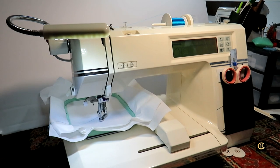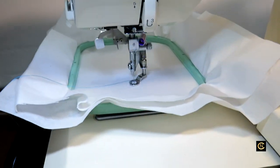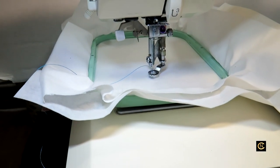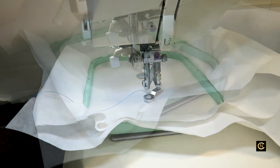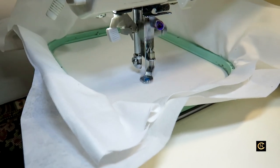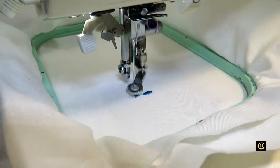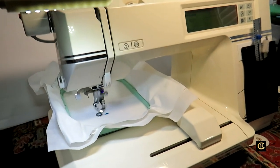So I'm going to let it stitch out. Now this machine only stitched about 350 stitches a minute, and this is an embroidery-only machine.